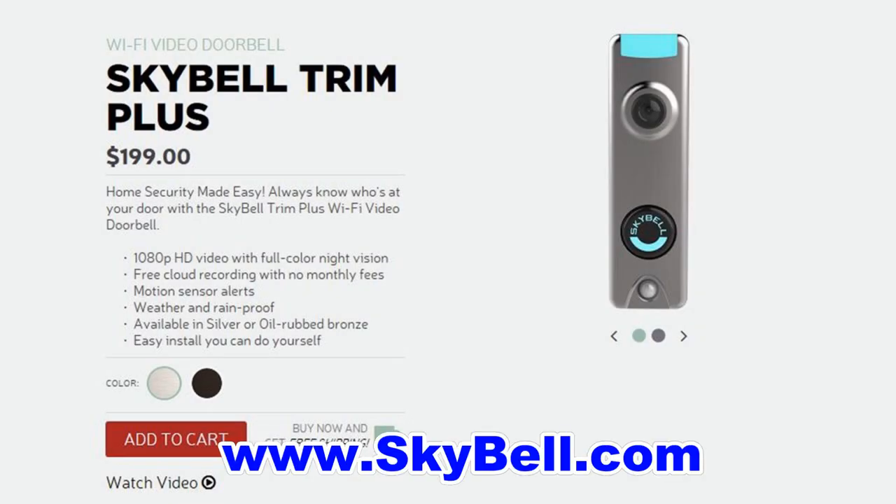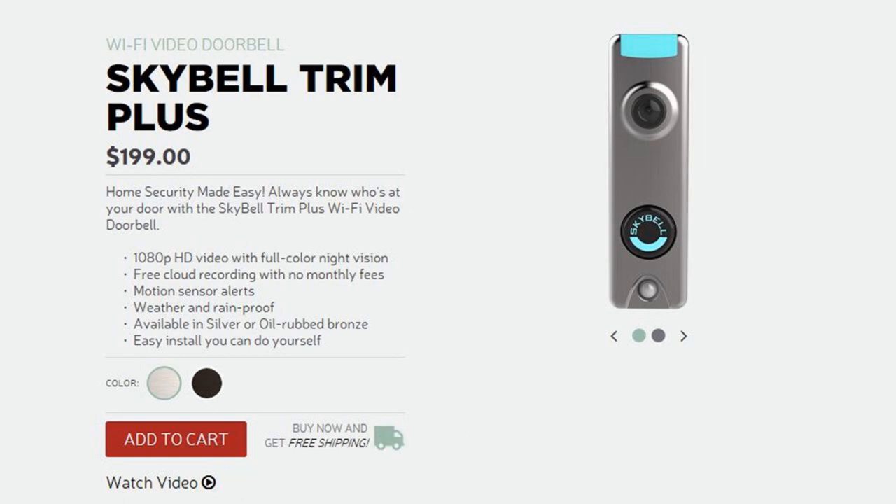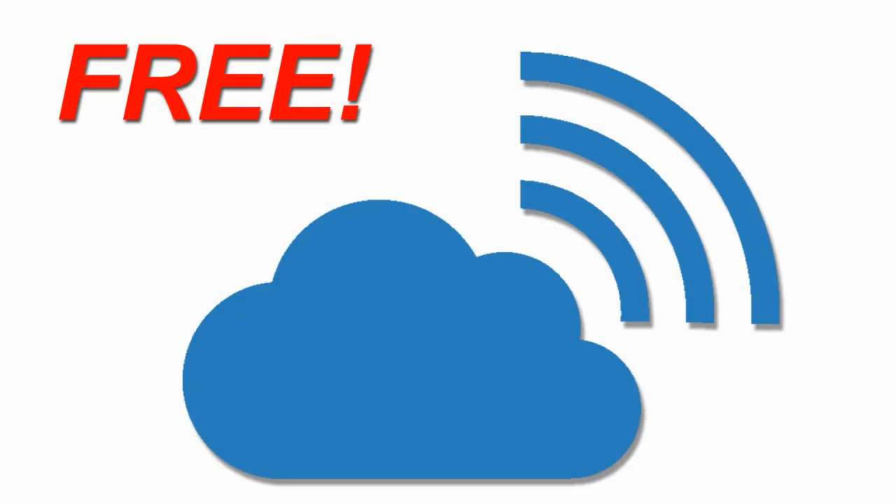We purchased our doorbell at skybell.com for $199. The Ring doorbell is a very good doorbell and the Nest doorbell is a very good doorbell, but what sets the SkyBell apart from the others is free cloud service — with the others you have to pay a monthly fee.